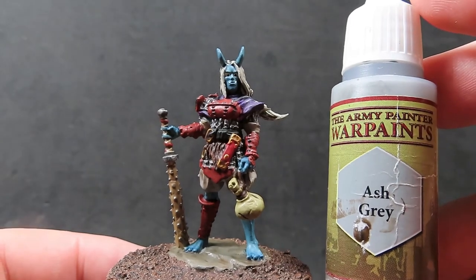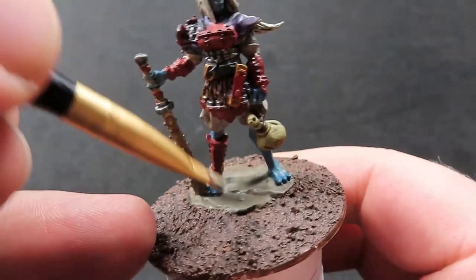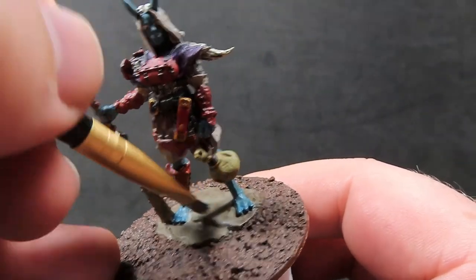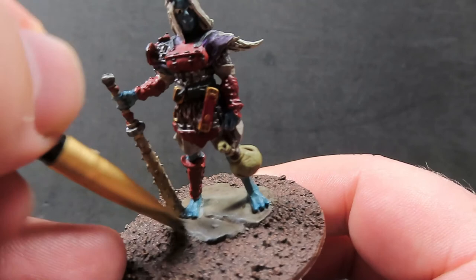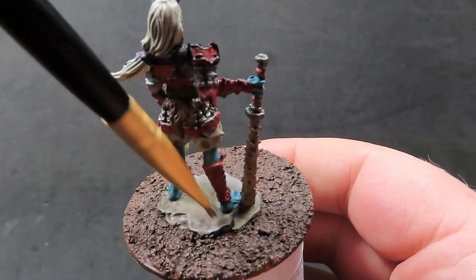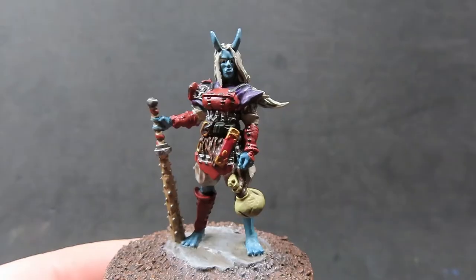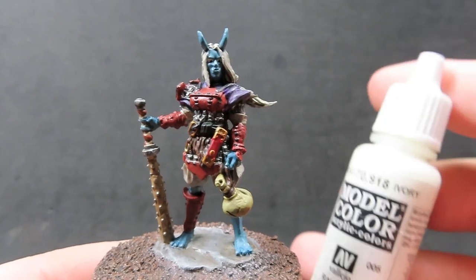Now with the Agrax Earthshade completely dry, we're going to come in with some ash gray and give a quick little highlight over the stone she's standing on. Using a nice small dry brush, trying to avoid getting it on the miniature itself, we're just quickly going over the edges of that slab of stone.